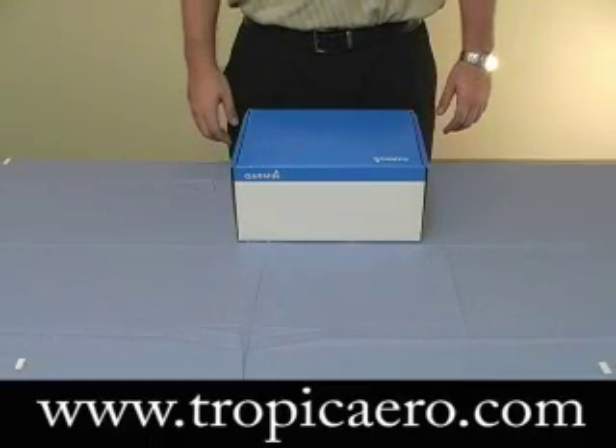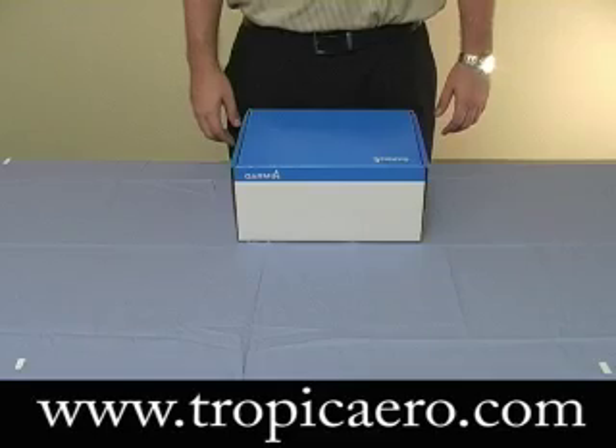Hello, my name is Mike Esposito. I'm here with Tropic Arrow. Today we'll be doing an open box presentation on the Garmin GPS Map 96C. Here's the box for the Garmin GPS 96C.